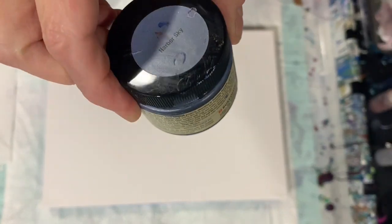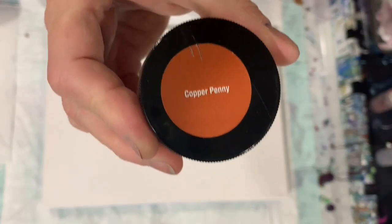Let's go over my paints. My base coat today is just going to be the Blick Titanium White. My other colors: I'm using Rust-Oleum Metallic Accents in Ruby — really pretty — and Harbor Sky, a real pretty grayish-blue color, then Rust-Oleum Metallic Accents Pewter, and Copper Penny from the Rust-Oleum Metallic Accents line — really, really a pretty copper color.